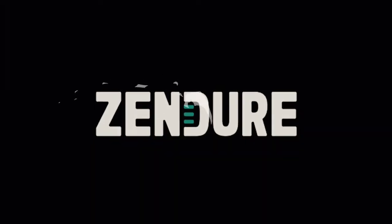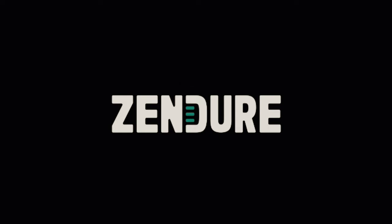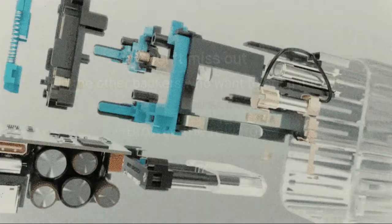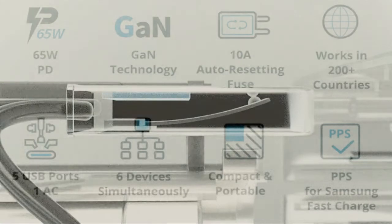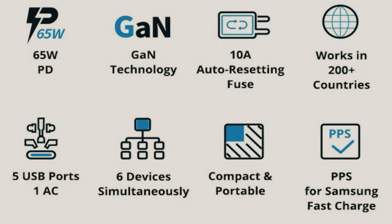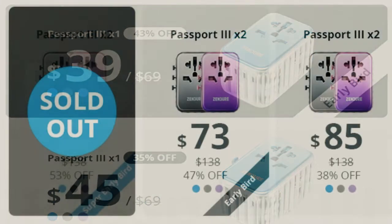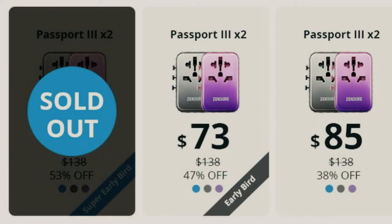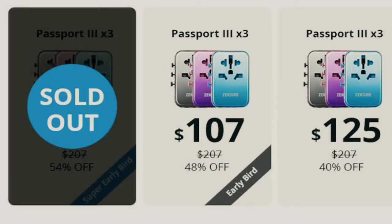That's because Passport 3 uses top-tier Navitas Gallium Nitride (GaN) semiconductors. Passport 3 is palm-sized, super-fast, and adaptable, taking care of most USB-C laptops, phones, tablets, as well as the Nintendo Switch, and even powerful appliances like induction cookers, space heaters, and more.